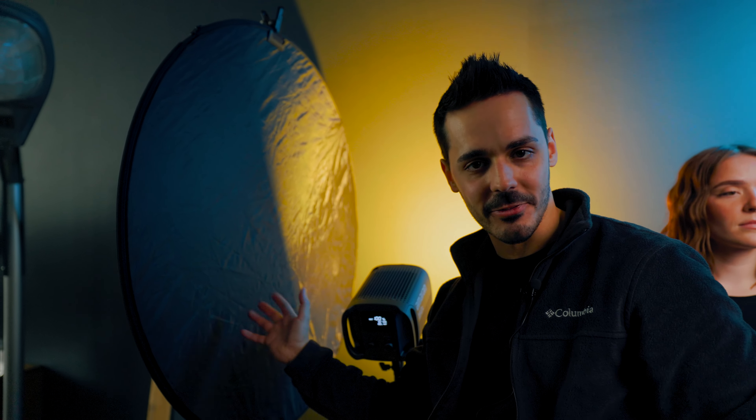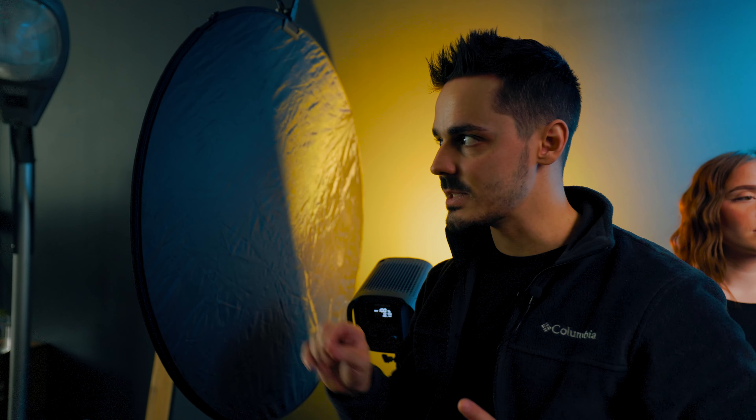We've also set up a black reflector as a negative fill, for two reasons. One is because ambient light is coming in from the end of the studio and we don't want it spilling on our model. It also cuts down on the orange light spilling too far, keeping everything within this general area. So let's shoot some photos.